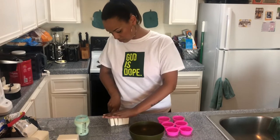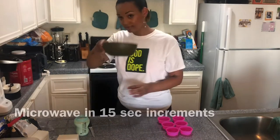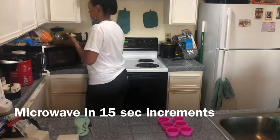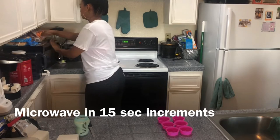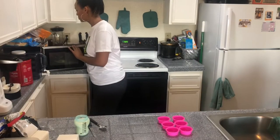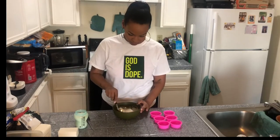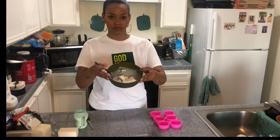It melts a little bit smoother for you. All together I did heat it up for about a minute, however I did do 15-second increments just to be able to check the soap and make sure it's not getting too hot and creating air bubbles — you definitely don't want air bubbles.